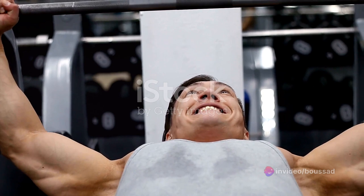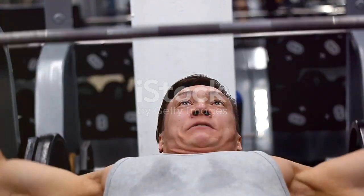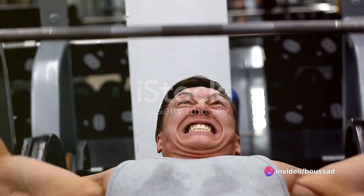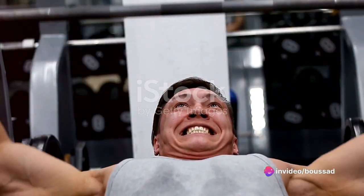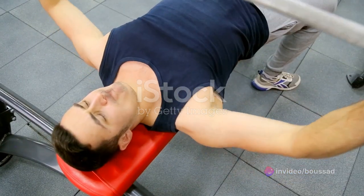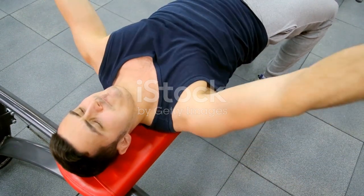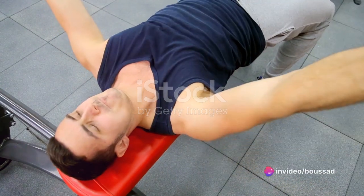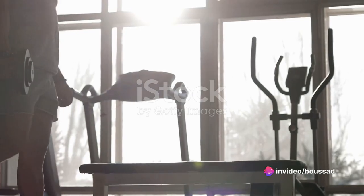First and foremost, the Barbell Bench Press offers massive chest engagement. This powerhouse move targets your pectoral muscles like no other, working the entire chest for a balanced, well-rounded development. Second, it's all about strength and power. As a compound movement, the Barbell Bench Press engages multiple muscle groups — not just your chest, but also your shoulders and triceps — promoting overall upper body strength and power, making you stronger in other lifts and in daily life.